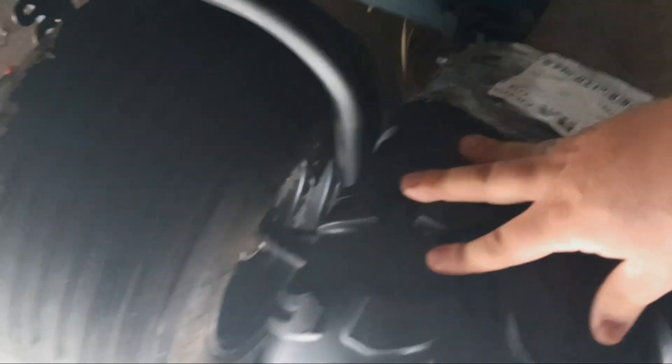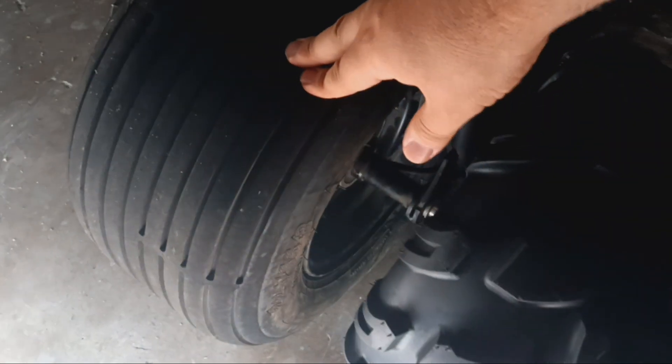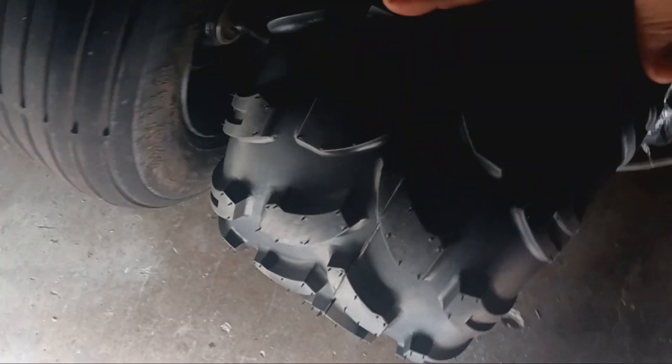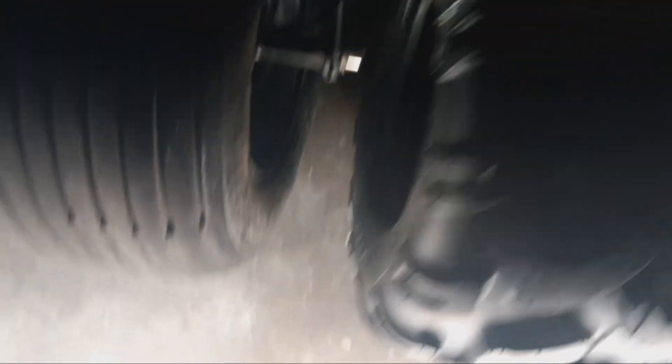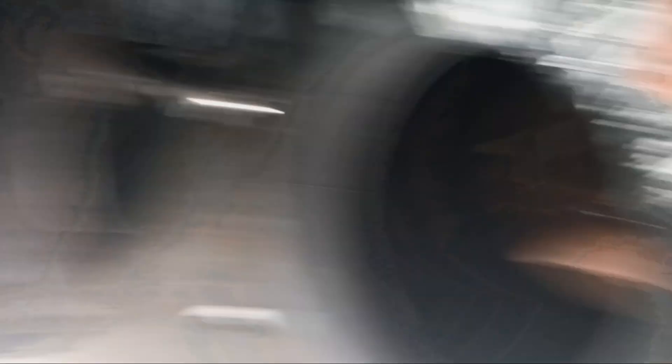Look at that — this is how the old one came, real crappy. But this new one has the same width, same height, and same radius. The only problem is we gotta take the old one off.